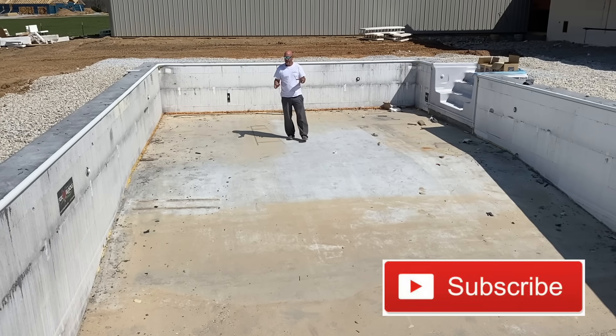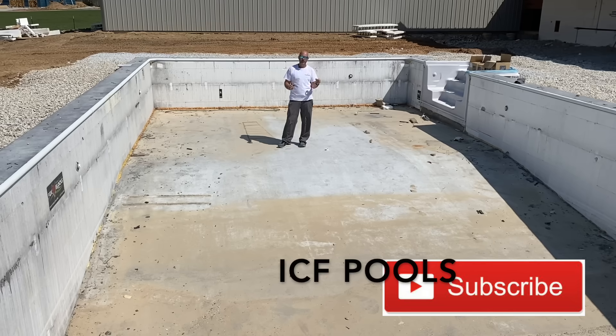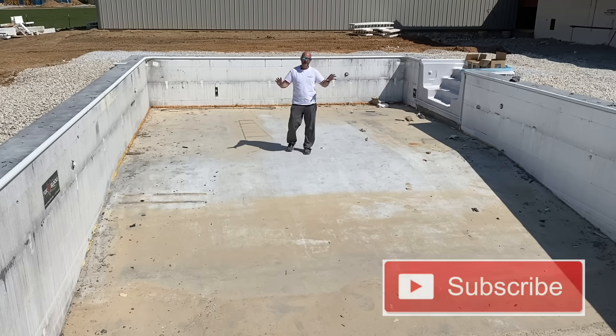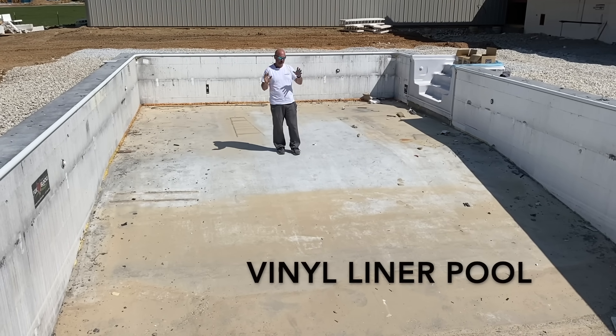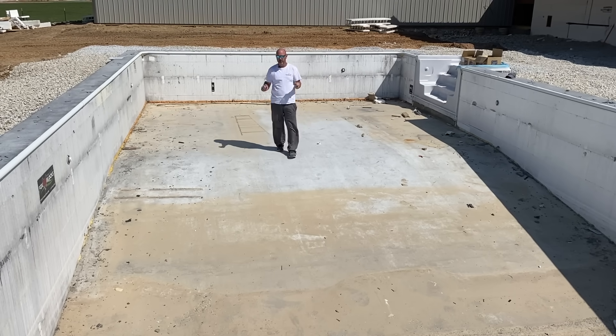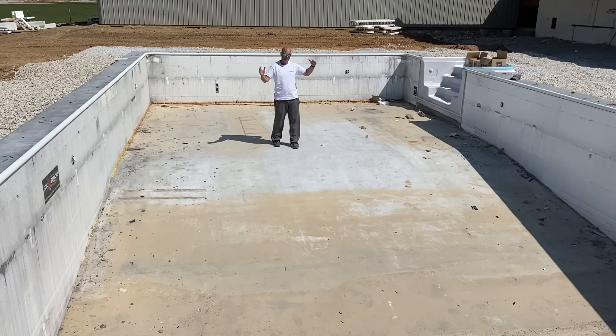Hey everybody, today's video I wanted to highlight a little bit of ICF pool building. This pool here is an ICF vinyl liner — it is the simplest kind of pool you could ever build and the most cost effective pool. We also do really high-end monopours which are more on par with gunite.